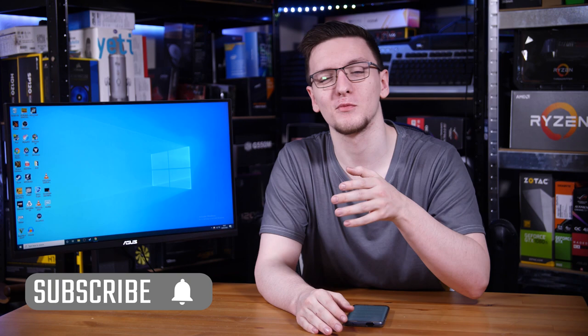That's pretty much the main selling point of the ASUS VG24VQ, and we're going to take a look at it and see if it's actually worth the price premium. But first, if you haven't already, consider subscribing for more videos like this one every Monday, Wednesday and Friday.